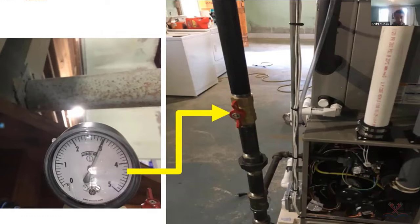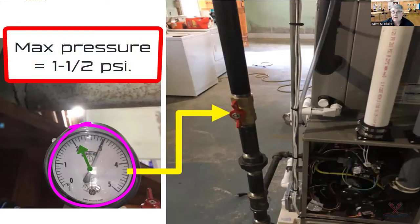They're testing right through to the appliance with three PSI. You can test through to the appliance, but the maximum amount of pressure when testing through to an appliance is one and a half PSI.